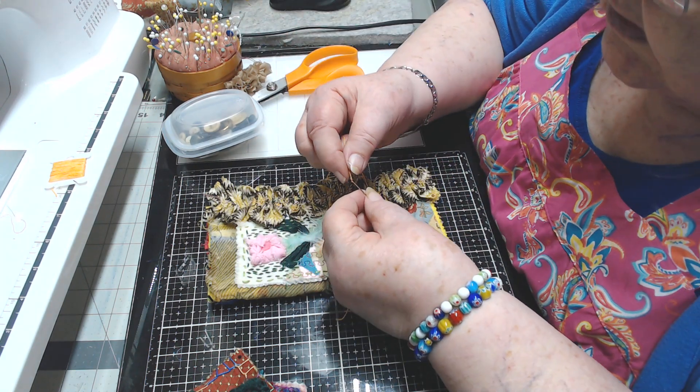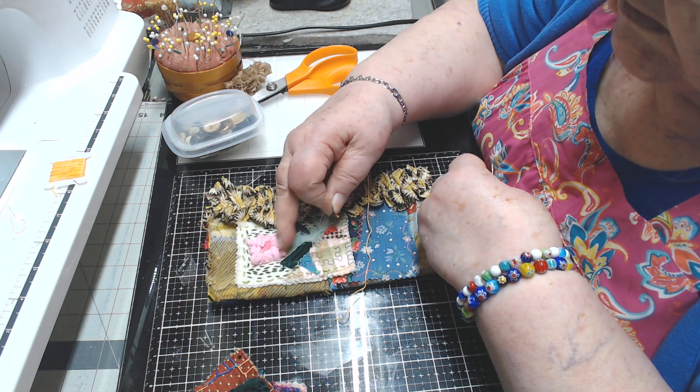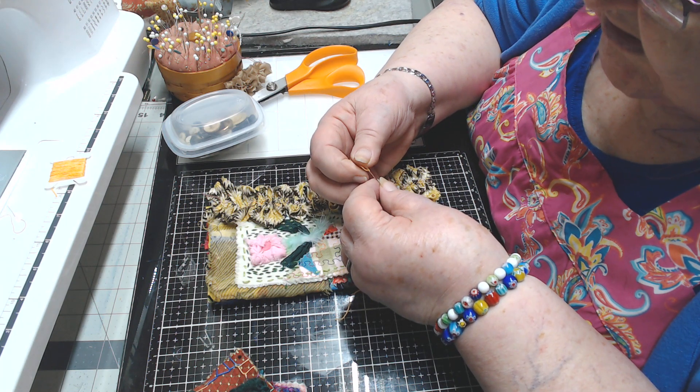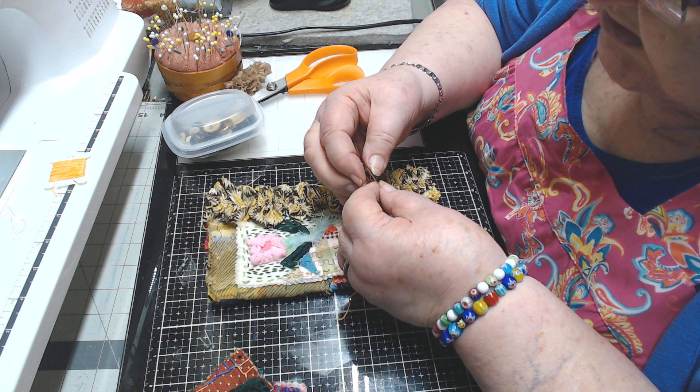Now this whole thing is hand stitched — this little piece on there. I've got to get my needle threader. The thread's too thick — that barely fit. Now I'm just going to stitch this piece on here.